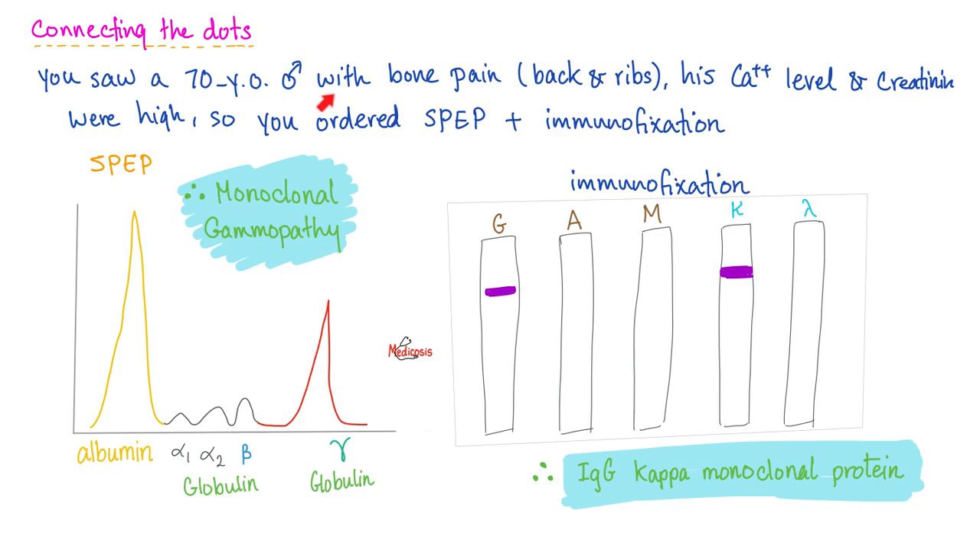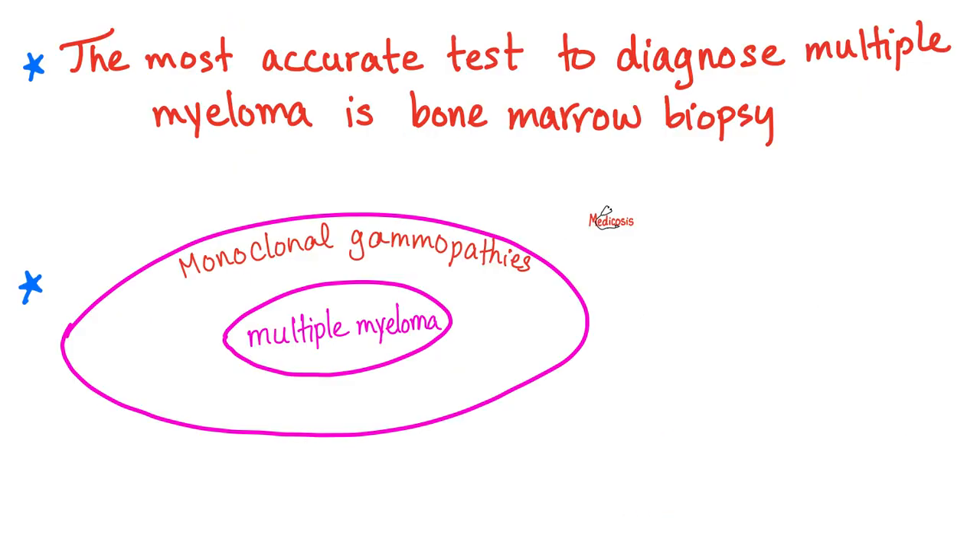Don't forget history, physical exam, and other labs. Say you see a 70-year-old patient with bone pain, high calcium, and high creatinine. You order serum protein electrophoresis and see the M-spike — so you know this patient has tons of gamma globulins and antibodies. What type? You go to immunofixation: it's IgG kappa. From both tests, you can say this patient has monoclonal gammopathy, subtype IgG kappa — with the heavy chain and the light chain identified. However, this still cannot confirm the diagnosis of multiple myeloma; you will need bone marrow biopsy for that.